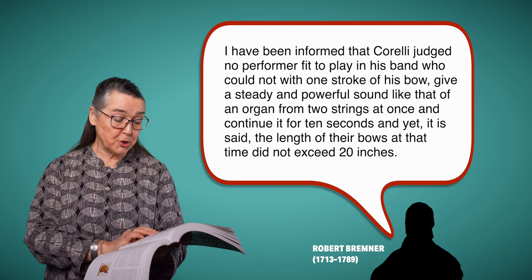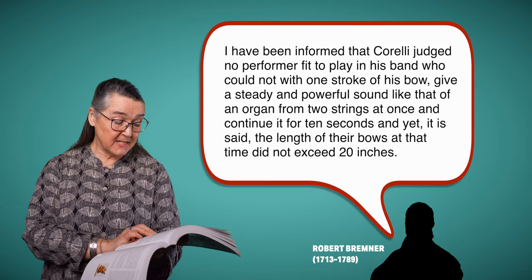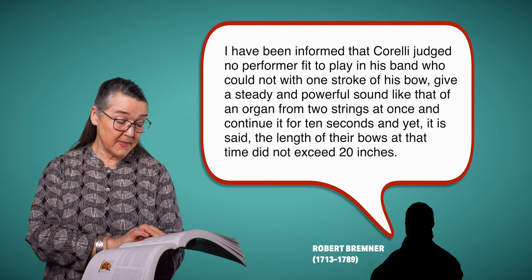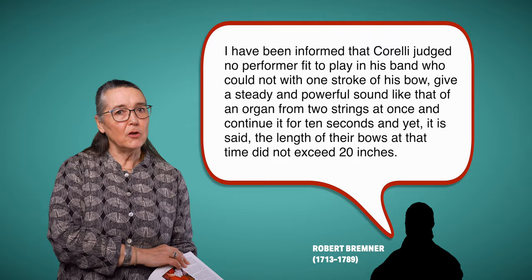There's an amusing anecdote about Corelli. The writer Robert Bremner in 1777 claimed he had a report from one of Corelli's pupils: 'I have been informed that Corelli judged no performer fit to play in his band who could not, with one stroke of his bow, give a steady and powerful sound like that of an organ from two strings at once and continue it for 10 seconds.' And it is said the length of their bows at that time did not exceed 20 inches — which is actually quite hard to do.